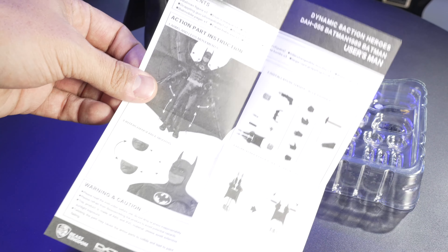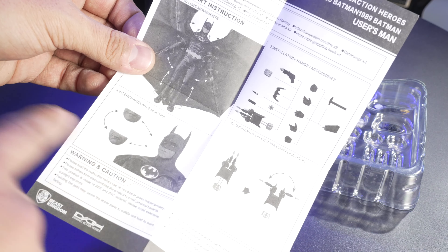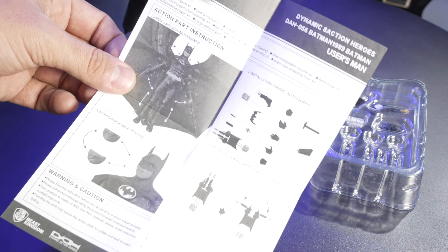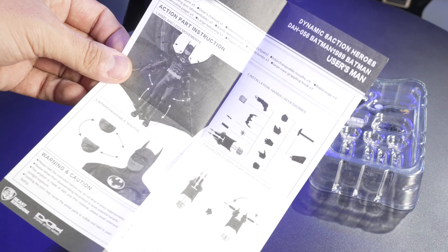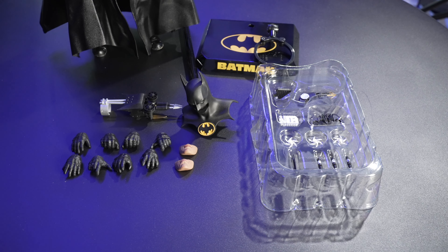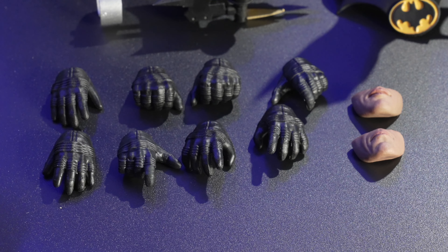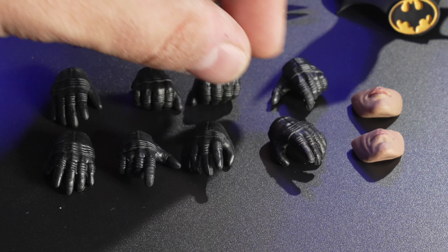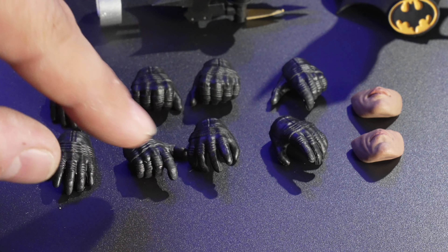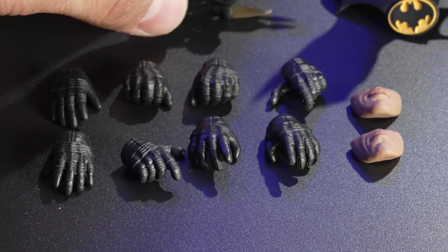This comes with a parts manual showing you the mouthpieces to swap out, some of the accessories it all comes with, where the wires are, and all that stuff. Definitely no shortage of accessories here — we've got a whole bunch of things. So here we have eight extra sets of hands. It looks like we've got everything from Batarang-type hands to his grapple gun hands. So you're gonna have a great assortment here.